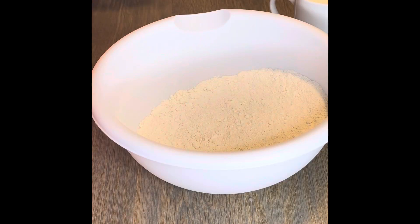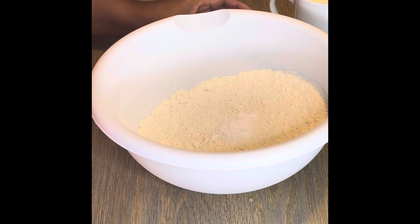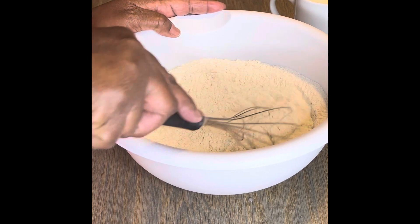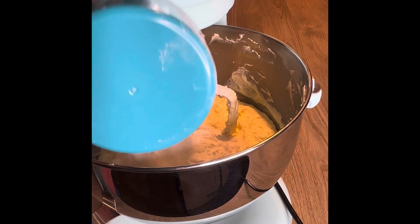Now we're going to move to our dry mixture. This is just King Arthur cake flour, half teaspoon each of baking powder and salt. Just whisk it together and there you go — that's your dry mix.